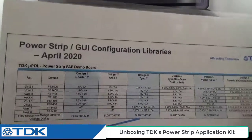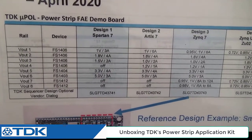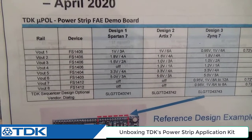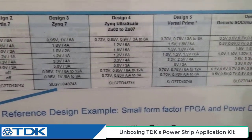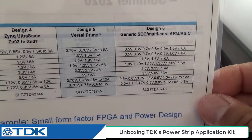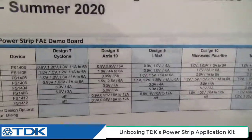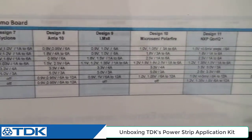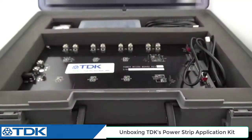There are also examples of the various power designs that the power strip board allows you to do by using the GUI interface, and by changing the voltages for various targeted FPGAs, SoCs, and ARM controllers. On the back side there are additional examples of the possible voltages with the power strip board. So these are three laminates available to you as an application engineer.